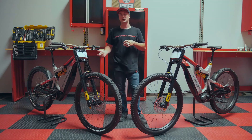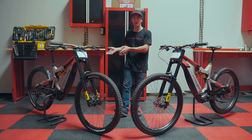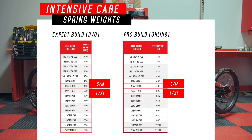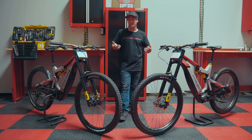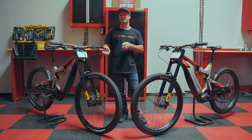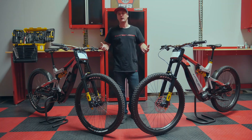Now let's take a look at spring rates. Spring rates are dependent on rider weight. The small/medium is specced with a 450-pound spring, which is good for a 150 to 160-pound rider. The large/XL is specced with a 550-pound spring, good for a 170 to 180-pound rider. If you fall outside of that for either size, there are many spring options available to tailor in the right spring rate and get the sag set up properly for you.